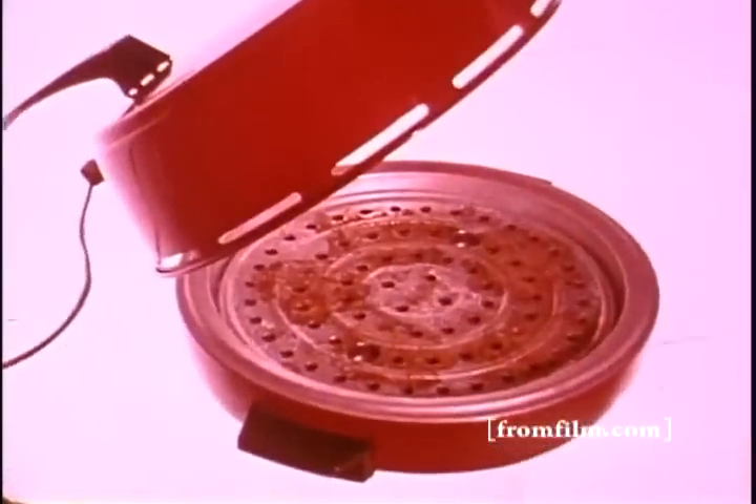Miro's round design cuts corners on cleaning. Just remove the element — dome, rack, and base are completely immersible.